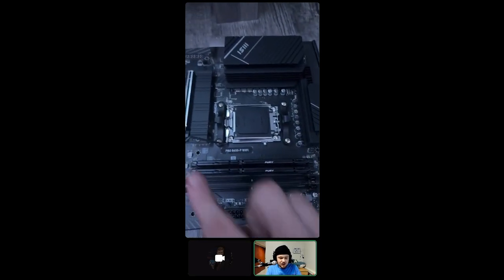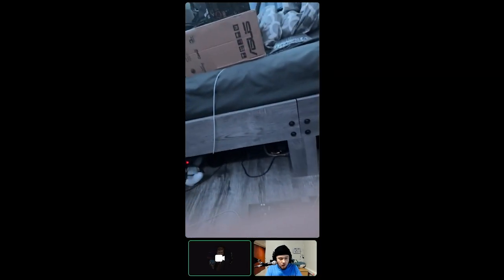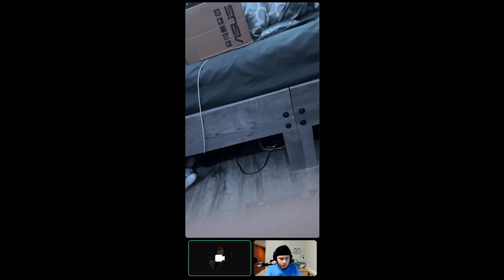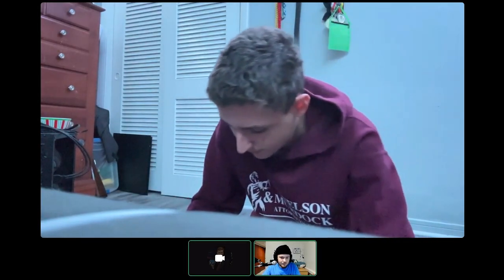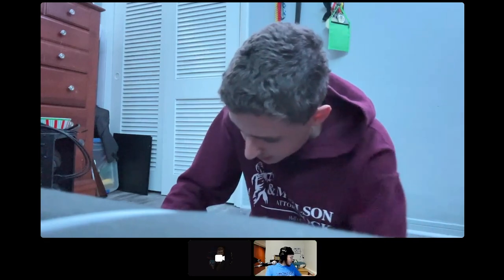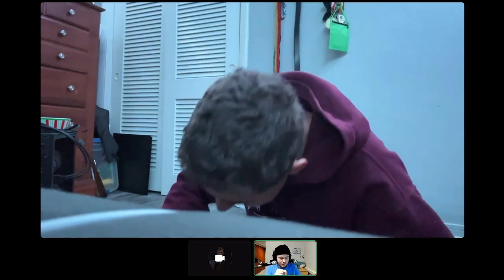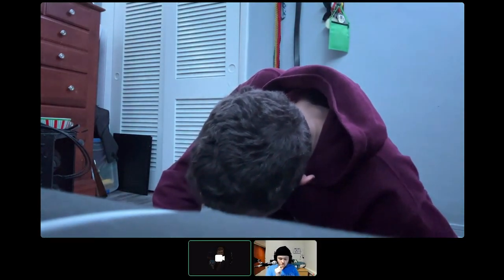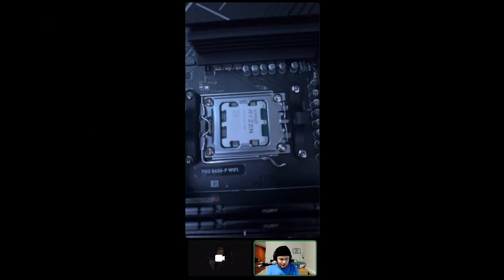Grab the latch and lock it in — it's gonna push hard but that's how it's supposed to be. The black protective cover is supposed to come off — keep that as a souvenir. That CPU is in! Look at that, it's beautiful.